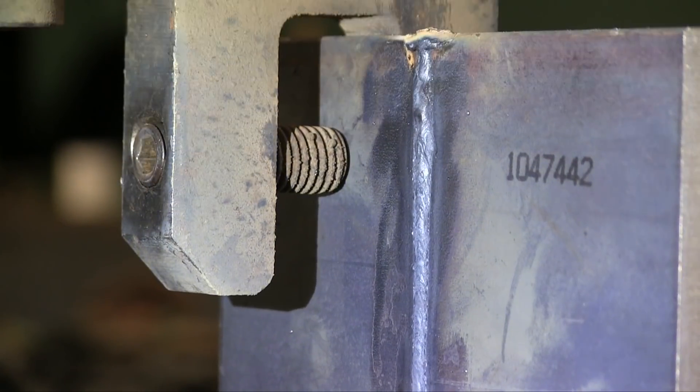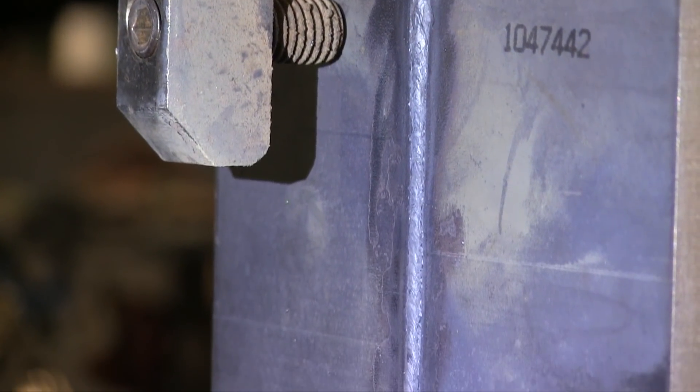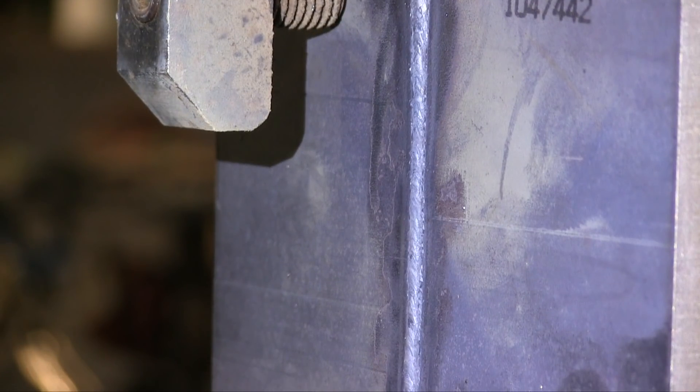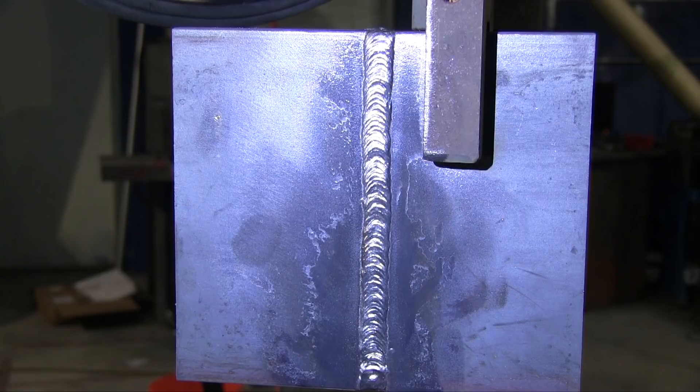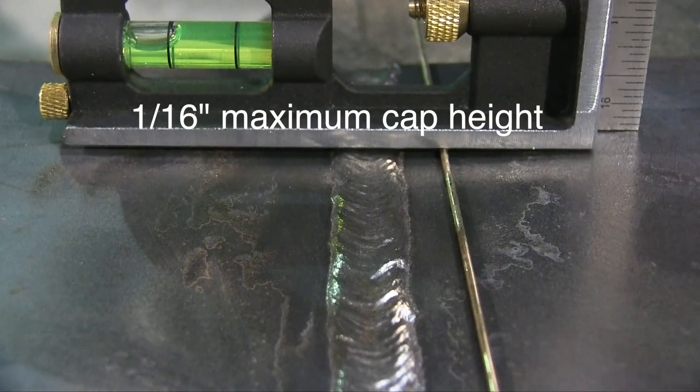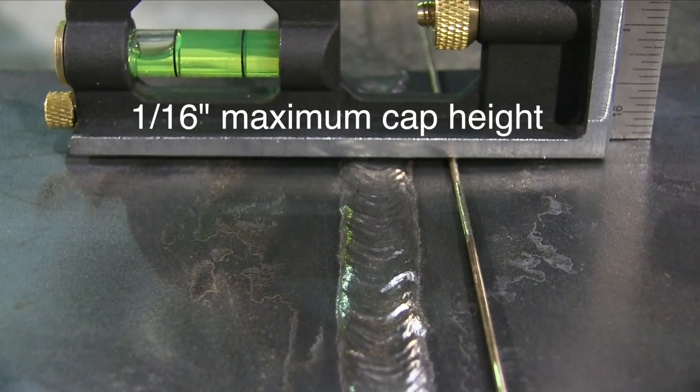All right, that's done. There's the root pass. A little side note — you've got to have complete penetration. If it's not poked through there a lot, the hot pass and subsequent passes will really push it through, and it'll be pushed through by the end. There's the cover pass, again, with that 1/16th height requirement. That's a 1/16th rod next to it — right close.